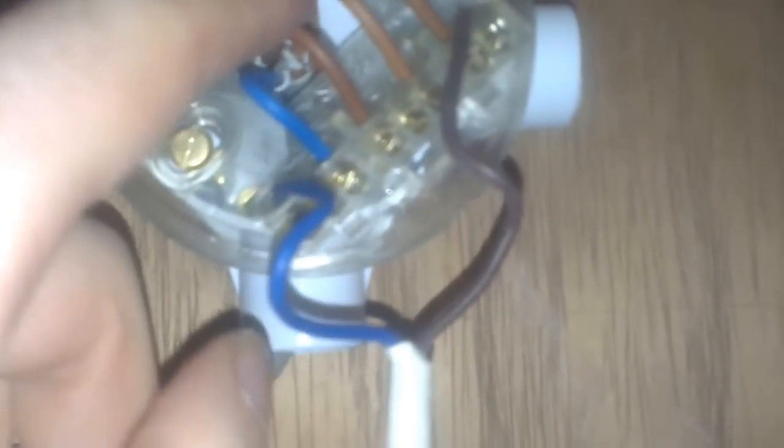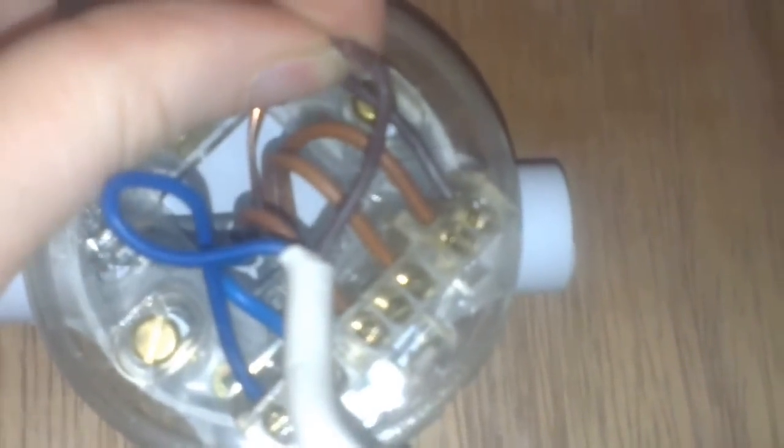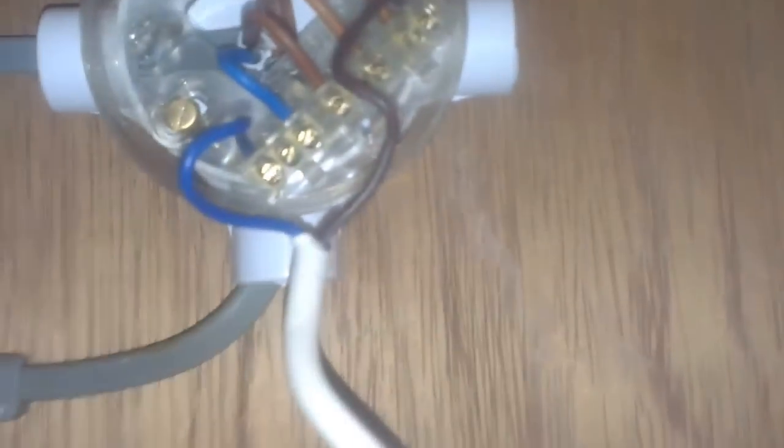Looking at the diagram up here — you've got your live incoming and then the three connector blocks are joined, so this live is joined through to your switch, making power go down to the switch and into this connection. At the moment, this wire and this wire are not connected in any way. But when I operate the switch, it connects those two wires, sending power back up the wire and into the switch live terminal of the light. That wire is connected to the flex of the lamp holder, sending power to the bulb and making the lamp light.